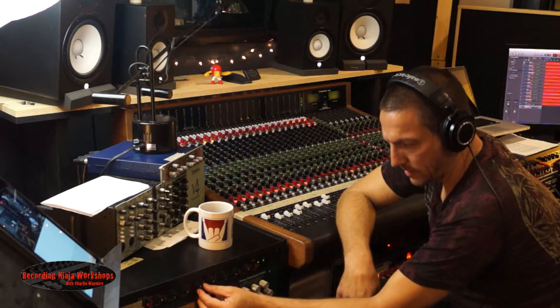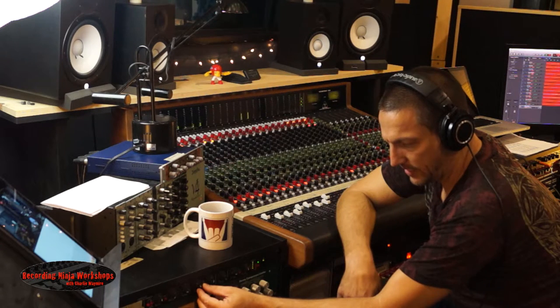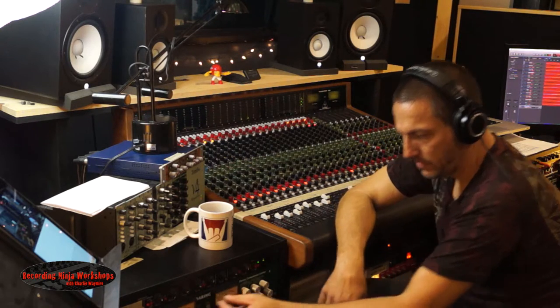It just clamps and it never lets go. It doesn't really recover. Then I'm going to put it back to kind of time it between the kick and the snare.